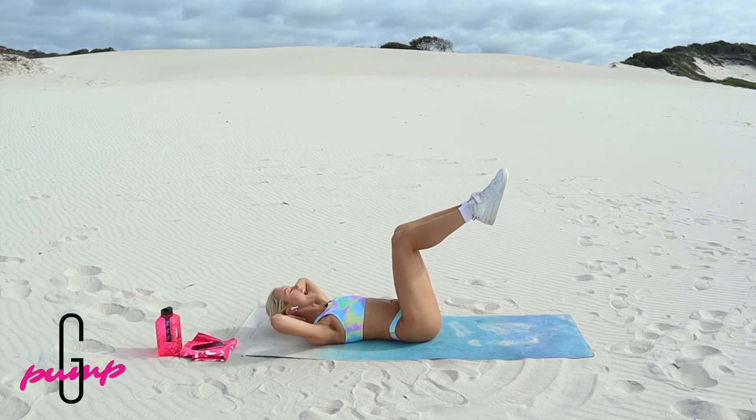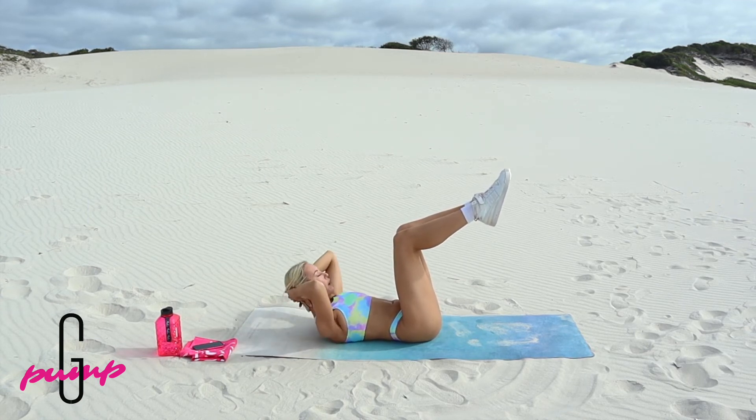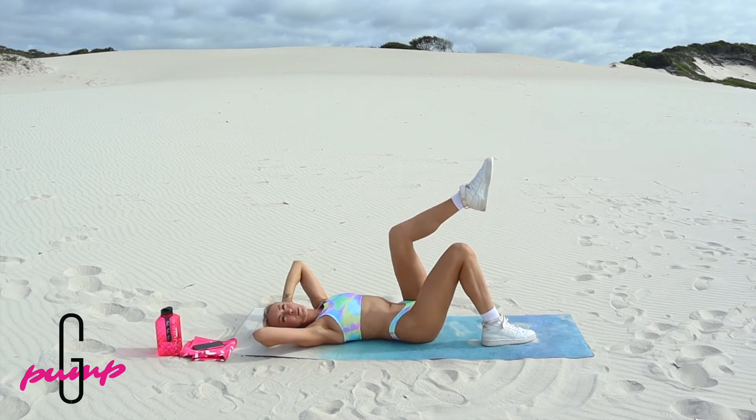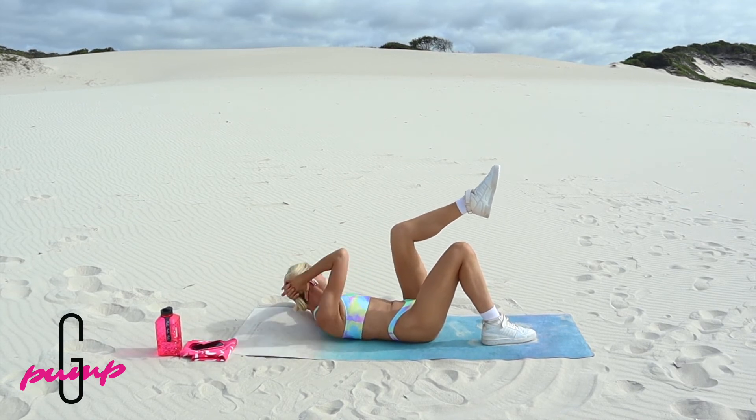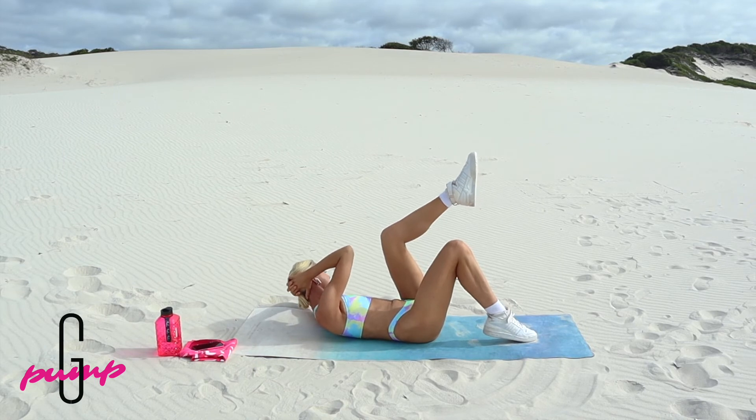That's five. Another five, pump squad, you've got it. Five, four, three, two, one. Bring it down, drop just that one leg, suck those bellies down towards the spine, bring that leg, crunch it across. Let's target those obliques, let's go class.